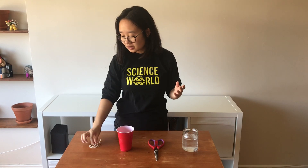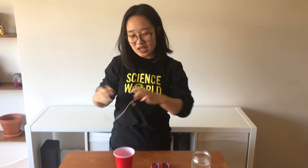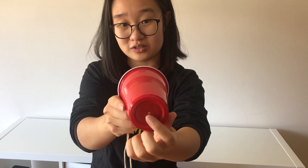All you need to make this is a piece of string with a paper clip tied to the end, like so, and a disposable cup of any type that I've cut a hole into at the bottom.